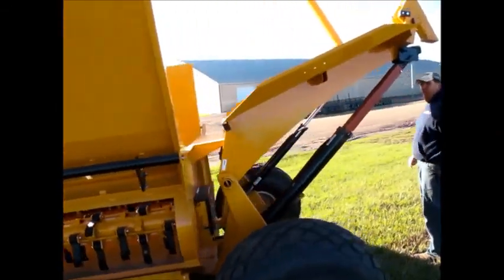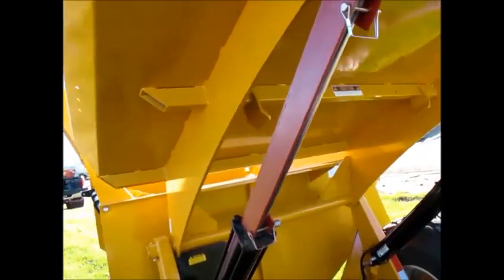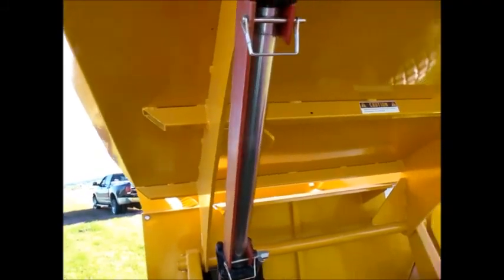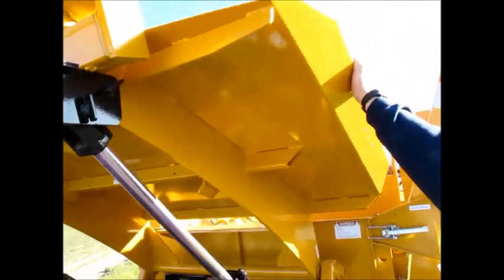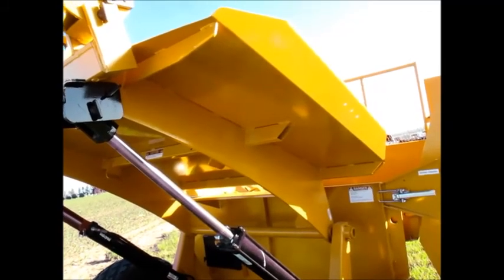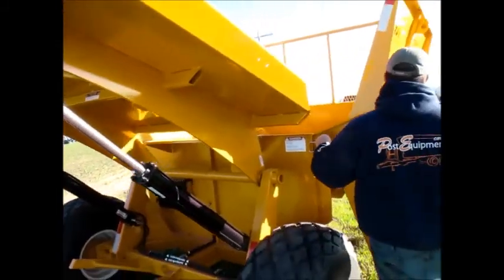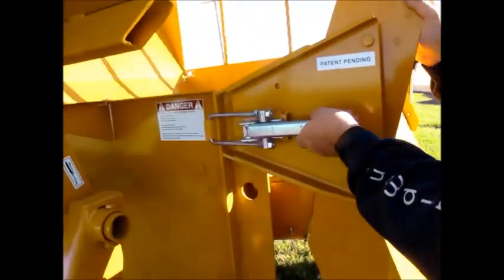Going to show you the back of the bale lift here. It's made out of flat plate steel. This is a full piece of sheet metal, so if you have a bale that's trying to come out — or 'puke out' — this holds it in more. This is the only bale shredder where the door opens on the back.